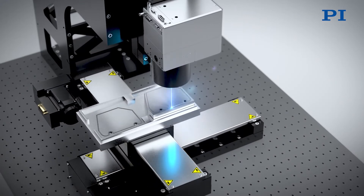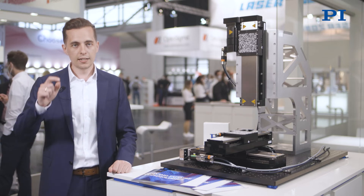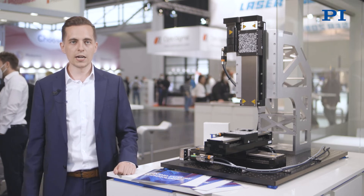Additionally, beyond synchronization of the Galvo scanner motion and the X, Y, Z motion, you can also control the pulsing of your laser, which gives you full control of your welding application.